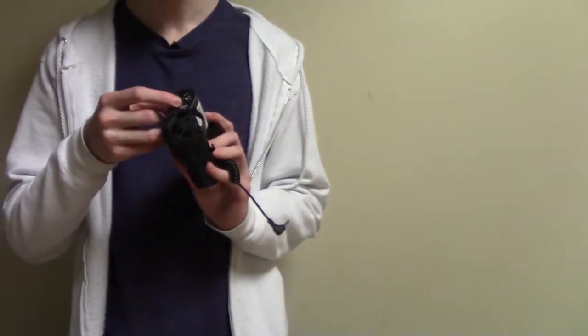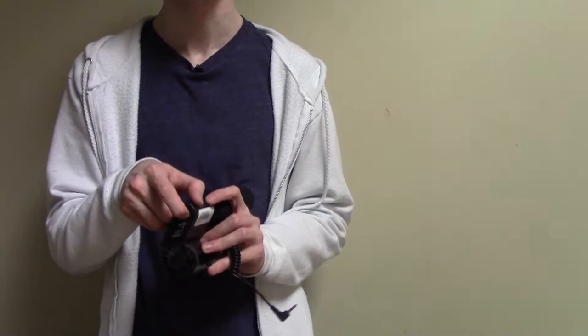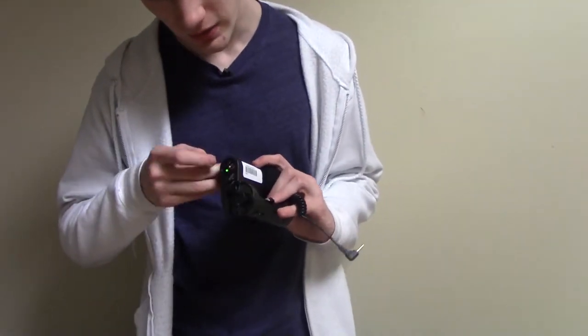Make sure that you turn on this switch. If you don't turn it on, it won't give you any audio. I have done this multiple times. Please double check that your mics are on. Turn it on to the middle setting — the on setting.